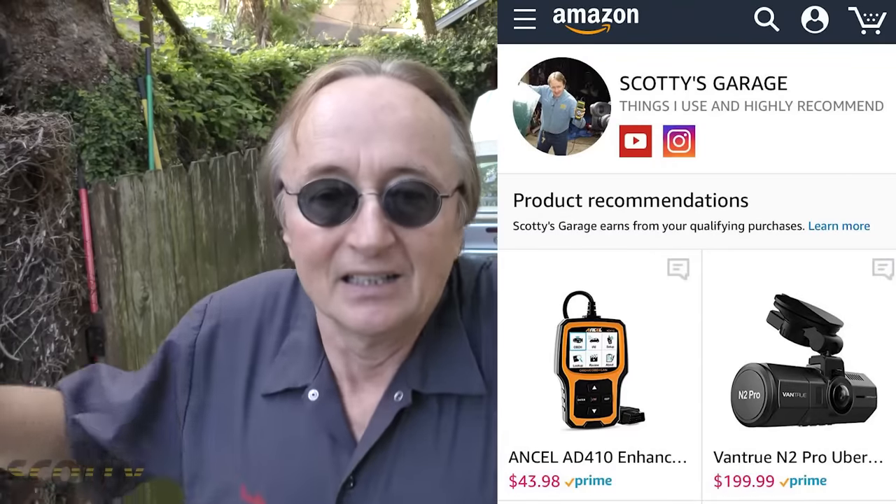A few years back I went to an auto parts store and asked the manager why they don't sell silicone blades. The manager said, 'Scotty, we sell thousands of rubber wiper blades every month — if we were to sell silicone wiper blades, over time our sales would just go down to almost nothing.' So you might have to search around a little to find good silicone wiper blades, but with the internet and Amazon two-day free shipping, you can find them just about anywhere and have them sent to your house.